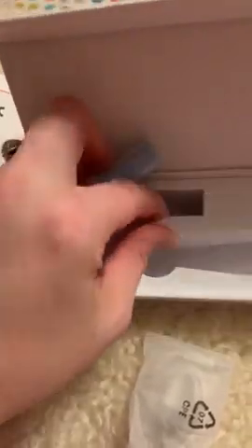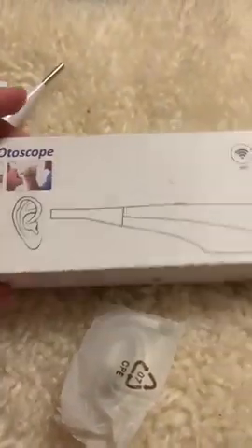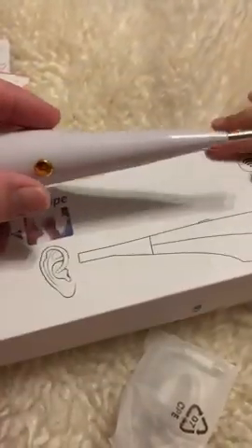I love that the box is kind of sturdy so my kids can't ruin it. I just keep it in our medical cabinet. That's pretty much it — it's simple to use. You just download the app and open it when you want to use it, and you're good to go.